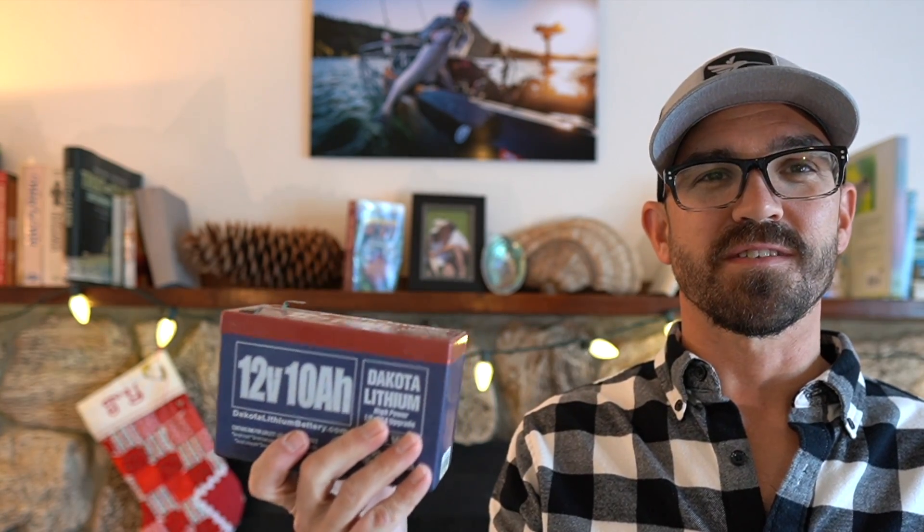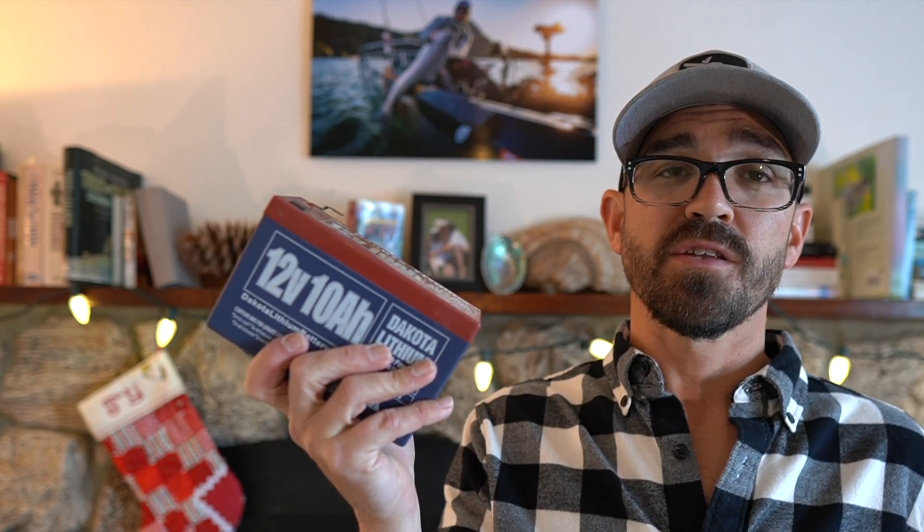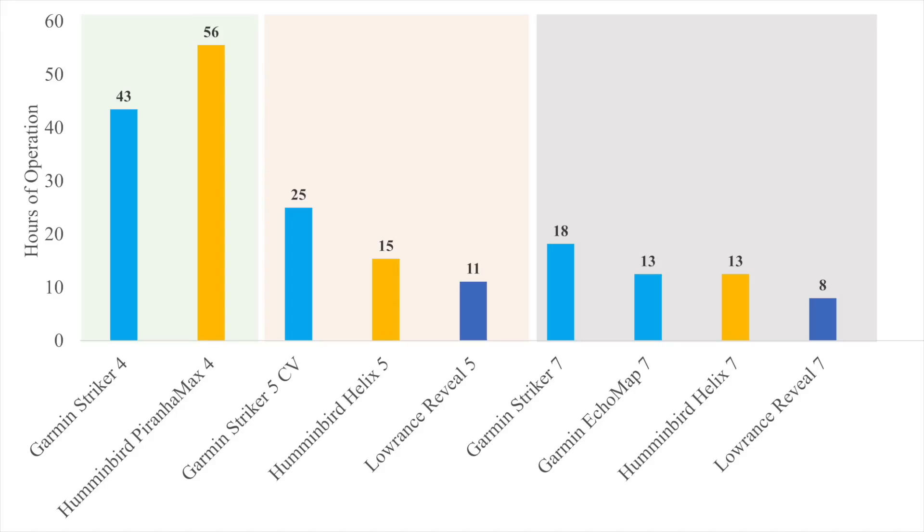Those are far better selling points than just the voltage issue. As for how long you can stay on the water or ice based on amperage draw — that's a straightforward math problem, at least theoretically. This is my 10 amp-hour Dakota Lithium battery, and in theory I should be able to run it to almost zero discharge. I can get very close to that because it maintains sufficient voltage. I'm simply dividing 10 amp-hours by the amps-per-hour reported by the manufacturer.